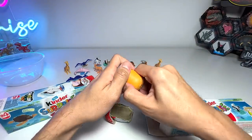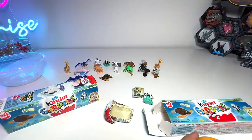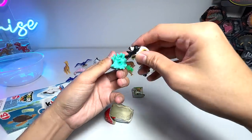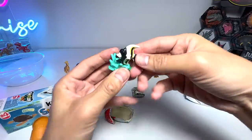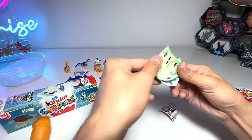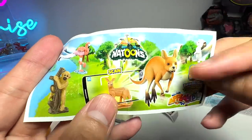Let's have a look at our first figure. I think this is the fox-faced rabbit fish. So this is actually the same figure that we already have, but it's still a pretty cool figure. It has a very nice base. It doesn't have a checklist, which is quite a pity. If you take a look at the back, we already have the kangaroo.